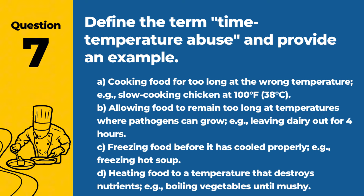Question 7. Define the term time-temperature abuse and provide an example. A. Cooking food for too long at the wrong temperature; e.g., slow cooking chicken at 100°F (38°C). B. Allowing food to remain too long at temperatures where pathogens can grow; e.g., leaving dairy out for 4 hours. C. Freezing food before it is cooled properly; e.g., hot soup. D. Heating food to a temperature that destroys nutrients; e.g., boiling vegetables until mushy. Answer: B. Allowing food to remain too long at temperatures where pathogens can grow; e.g., leaving dairy out for 4 hours. Time-temperature abuse occurs when food is not held or stored at safe temperatures, allowing bacteria to multiply.